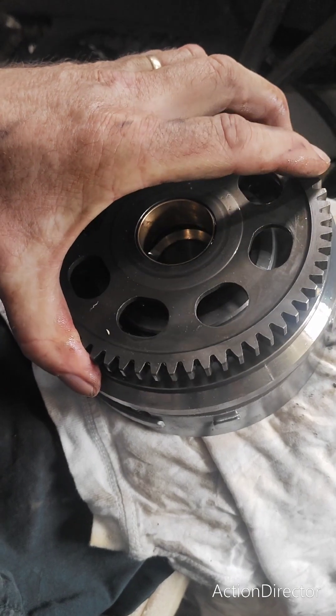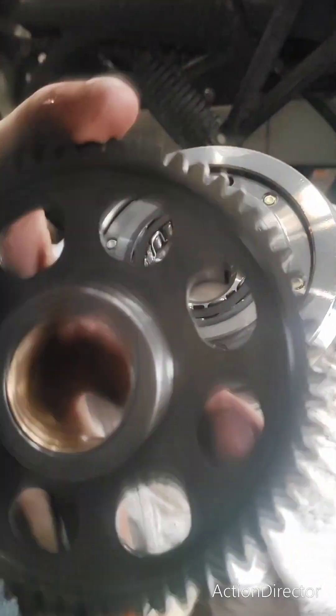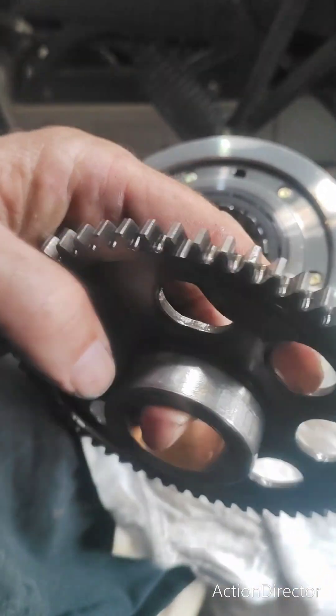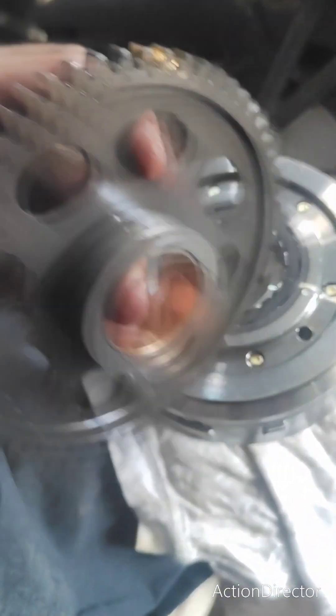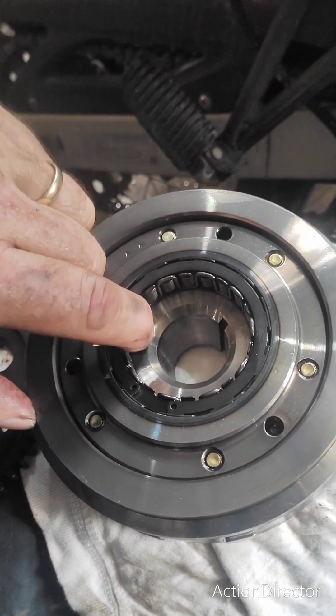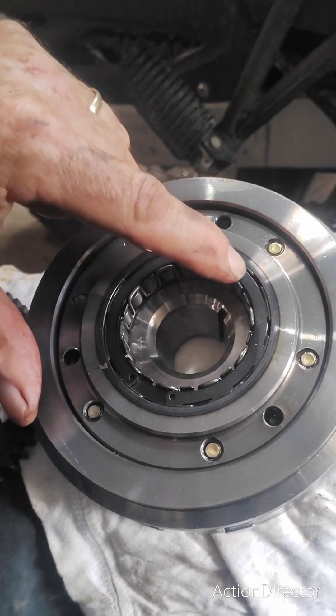So if I take it out like this, here is the surface that the sprag runs on and it's all beat up. Here is the one-way sprag clutch and it's damaged.